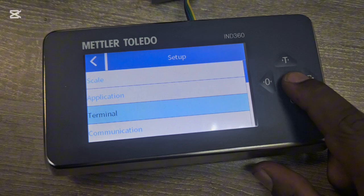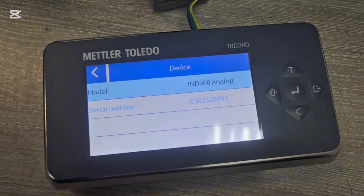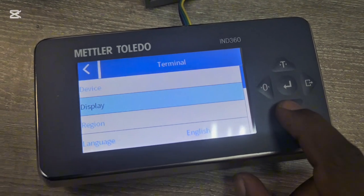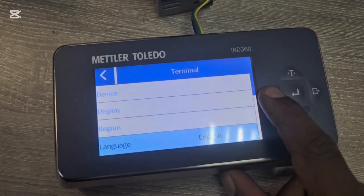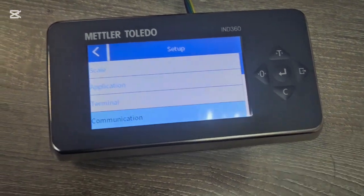Terminal contains information about the scale — serial numbers, device model — and you can set the backlight and screensaver, as well as the region and language. There's not much to change here.